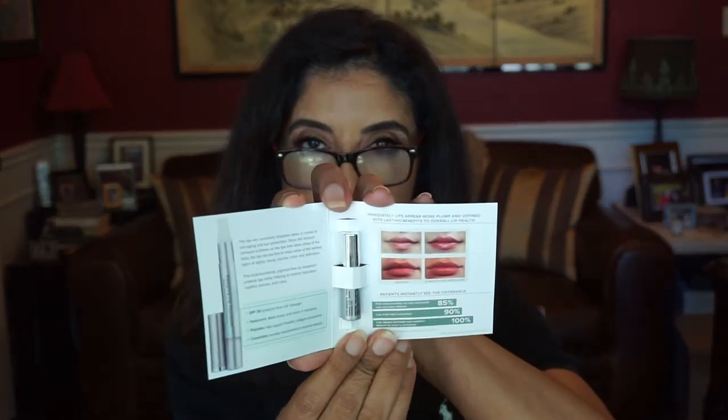Looking at the flyer for the Replenix lip plumping treatment: it says to plump your pout for a kiss with Prince Charming, or enhance your favorite lipcolor, or both. This treatment also visibly plumps wrinkles and keeps dryness at bay. And if you're wondering about my look today, I am trying the new KKW eyeshadow palette and concealer — hopefully that video will come up after this. So far I am liking the eyeshadow palette and the concealer.